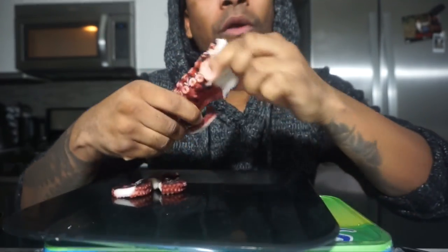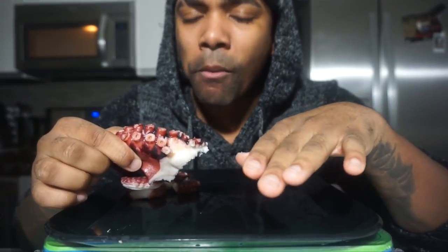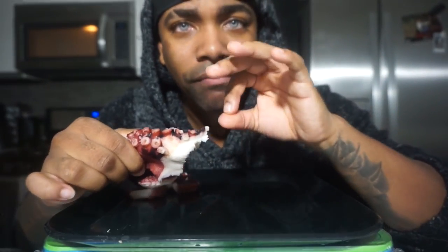It is kind of hard to eat at first, but it's not too chewy — I did not overcook it. It's actually very tender. The meat is flaking off like greatness, but the skin is the part that makes it a little chewy.